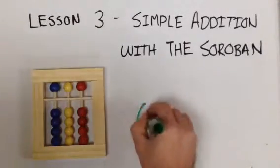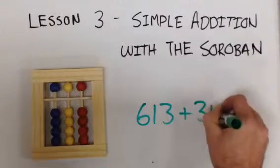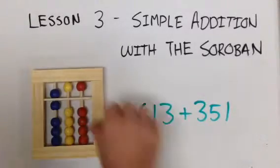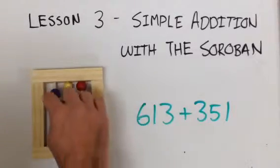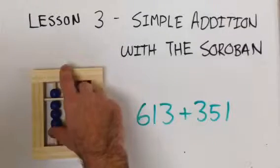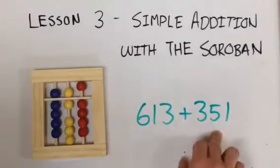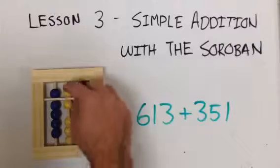Now do six hundred and thirteen plus three hundred and thirty-one. Starting with 6 hundreds — that's 600 — then 10, then 3 ones, that's 613. Plus 331: add 3 hundreds, add a 50, and add one more 1. Six hundred thirteen plus three hundred thirty-one equals nine hundred sixty-four.